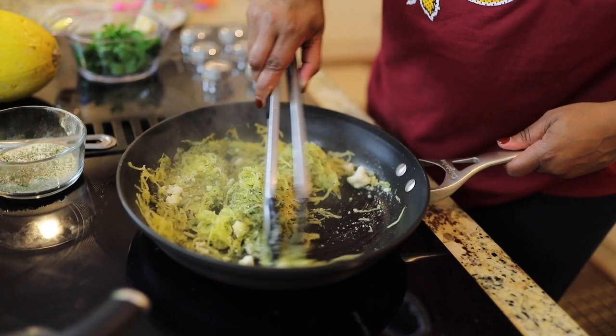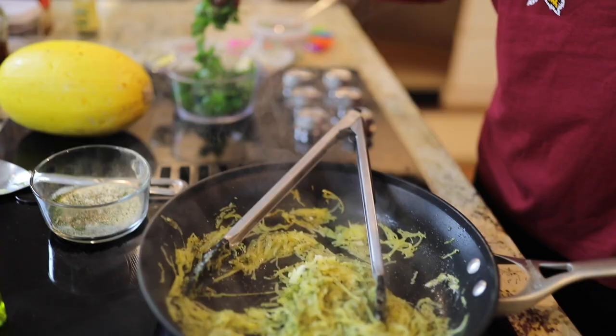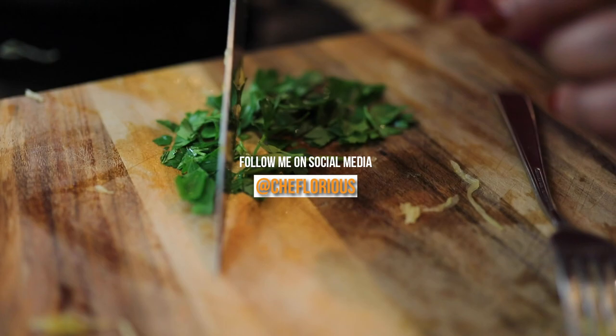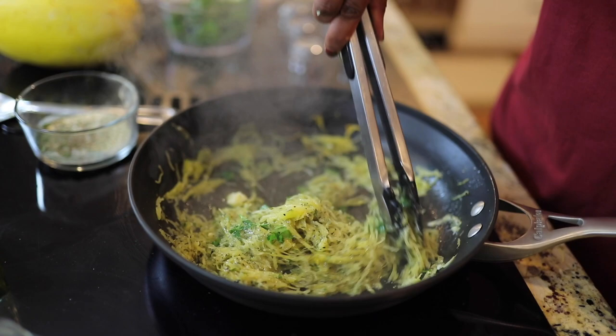That cheese is going to melt. Look how delicious that looks — it smells like an Italian kitchen in here, guys. Then we're going to take a little bit of this fresh parsley and give it a rough chop, and just toss a little of that in there for some nice fresh flavor. Look at that cheese melting together. Delicious — it smells amazing.